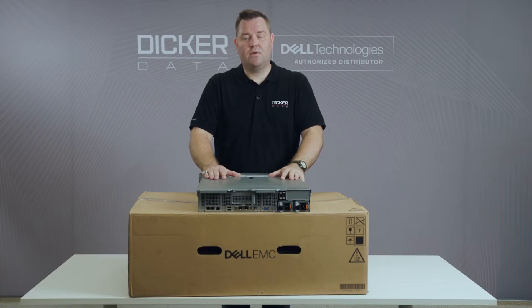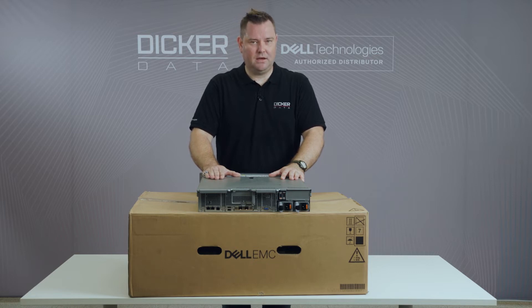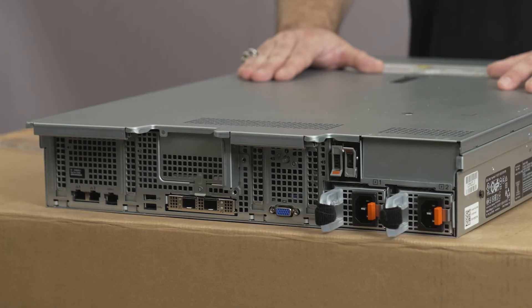The 15th generation servers now run on PCIe Gen 4, which has doubled the bandwidth of PCIe Gen 3. This has also allowed the 15th generation servers to run hardware NVMe RAID, which is a big step up from 14th generation servers, which couldn't do this.